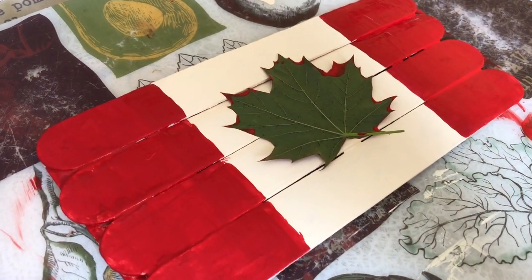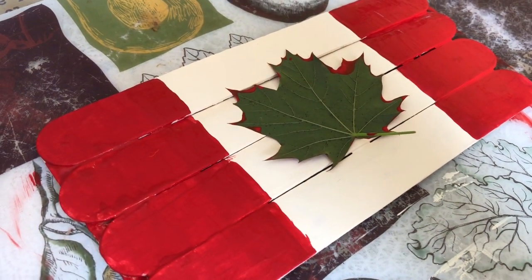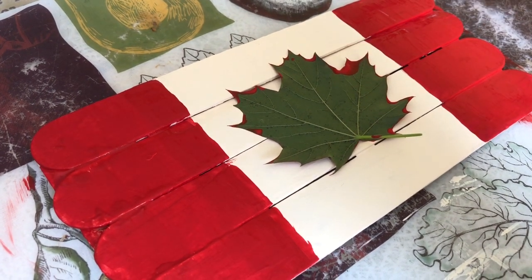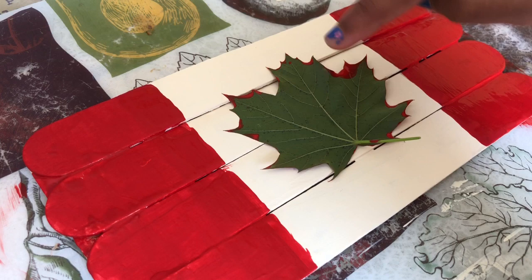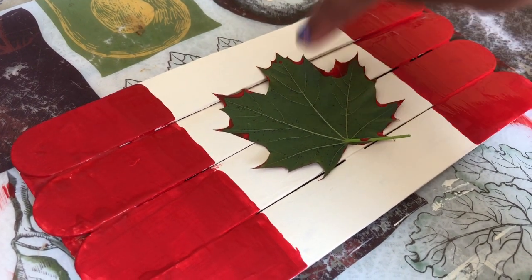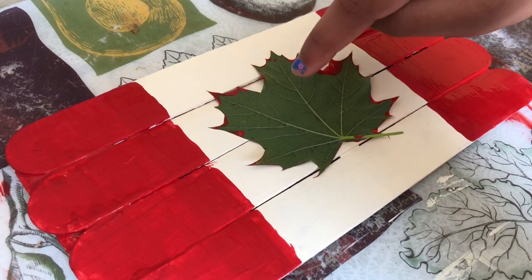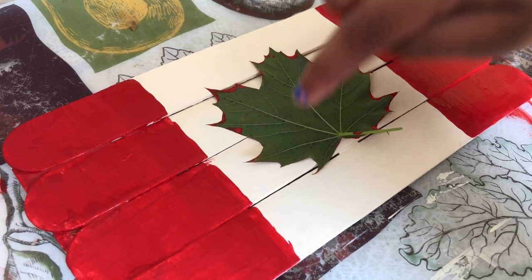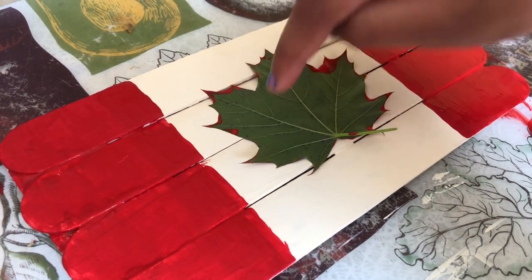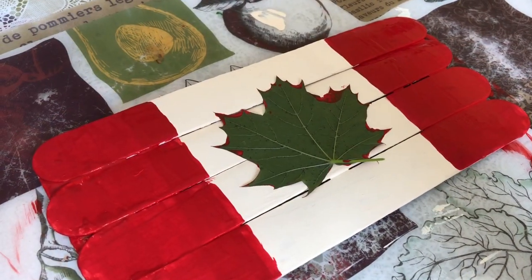I'm just gonna give a little gentle tap so I can get it on the popsicle sticks so it looks nice. I'm going to lift it up — I'm excited to see how it turns out!